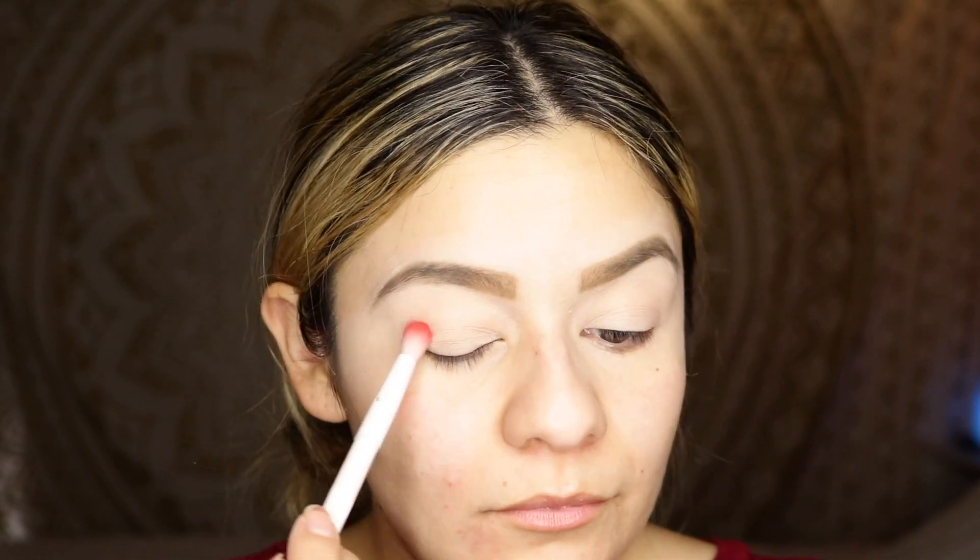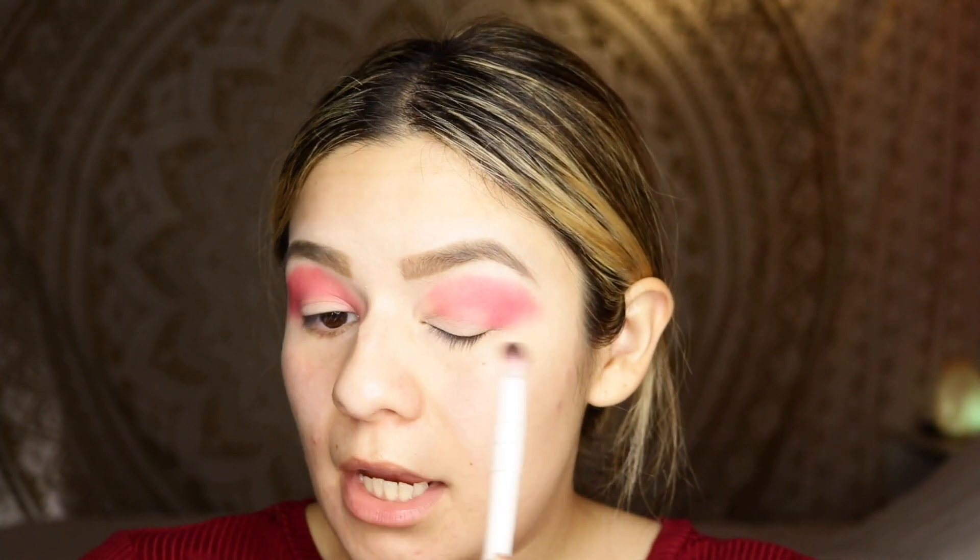Now that my eyes are primed, I'm going to use Flaming Hot first. We're gonna start on the corner of our eye and start blending inwards. Do the same thing to the other eye.